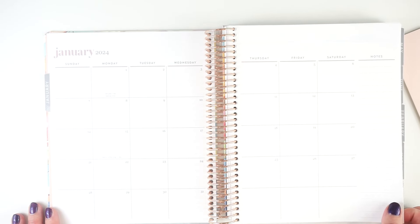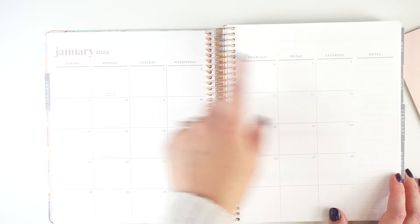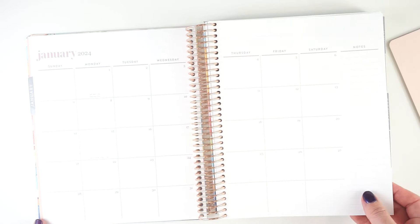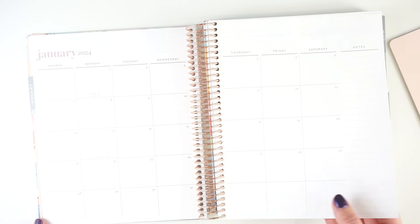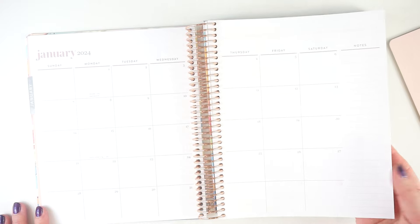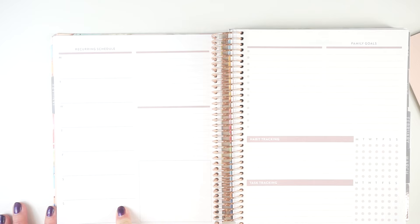Then you get a monthly calendar — same as any other Erin Condren 7x9 planner. It's Sunday start with a little pop of color but no design on either colorway, and just line notes on the side as well. I use this as my main monthly calendar and central scheduling hub. I use this planner for every area of my life, not just family stuff — everything kind of works together. Then there's a recurring schedule section which I love, and some boxes. We'll go over what I use for everything while I'm doing the plan with me.